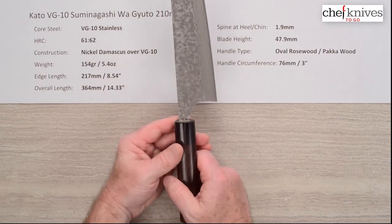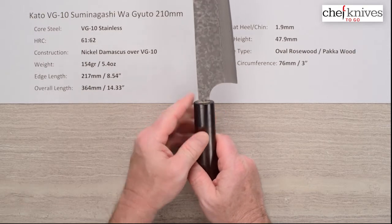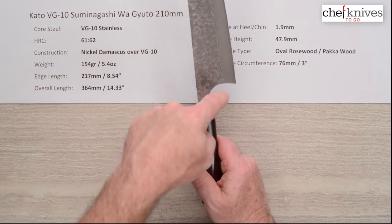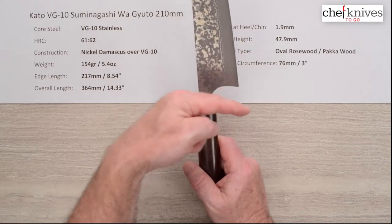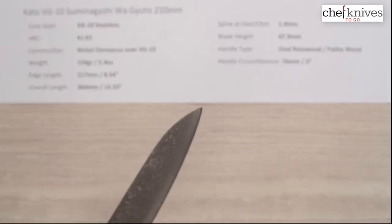This has a kind of almost a Masakage style sweep, where you've got the curve coming out of the emoto or neck into the choil at the back of the blade, then you've got a little bit of a back sweep on the heel, a la Masakage.